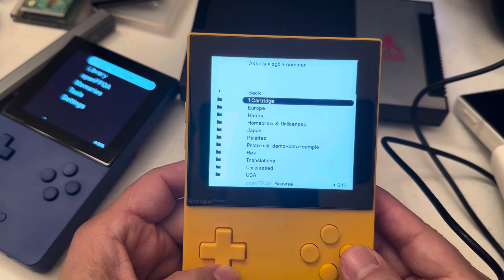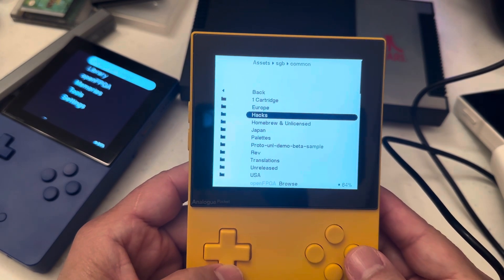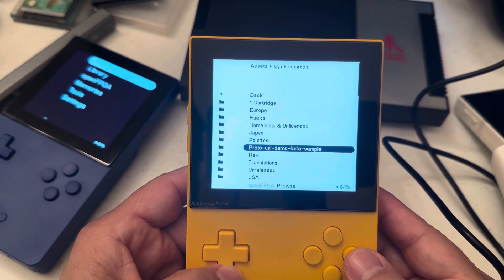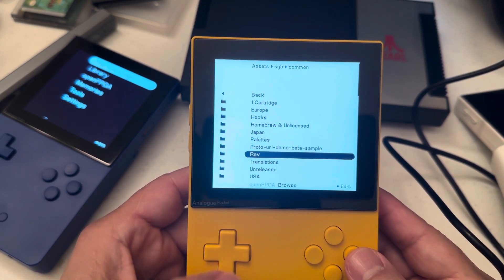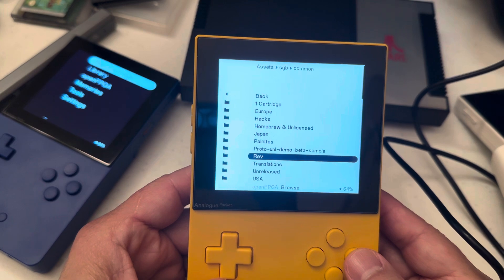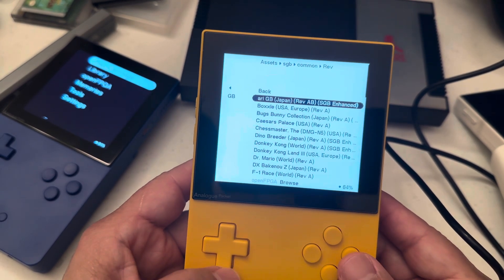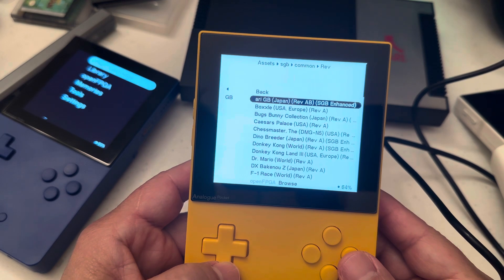Going back, we have folders for Europe, hack games, homebrew, Japan, and pattern. The revision folder is the best one to use because all the games are enhanced — they have better color.